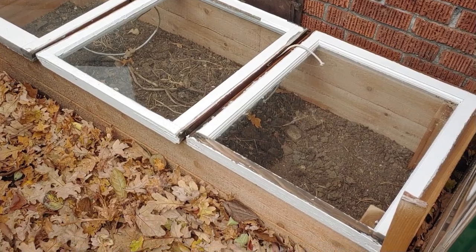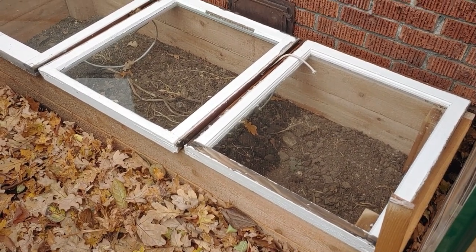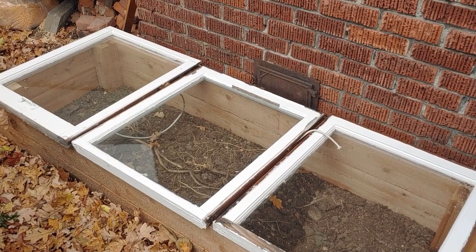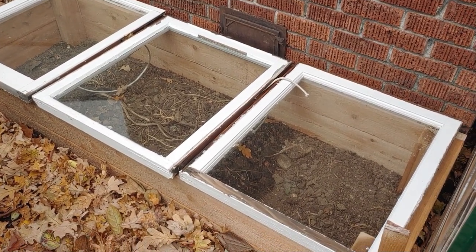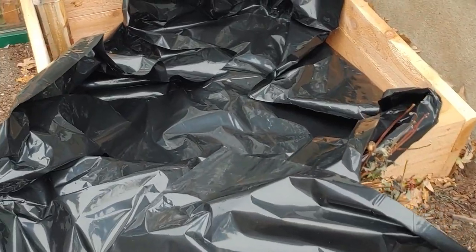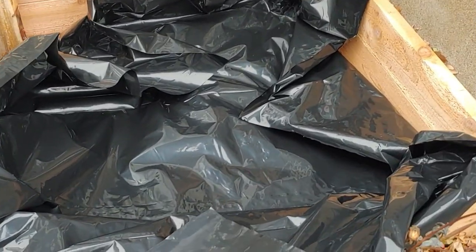Here's one of the empty boxes I just made. I made these out of some cedar I had — it's just a 4x4 in each corner and two 2x6s running the length of it. I've got windows on it to make a cold frame, and I've got my kids helping me today.